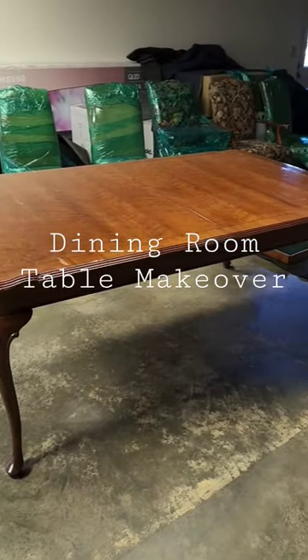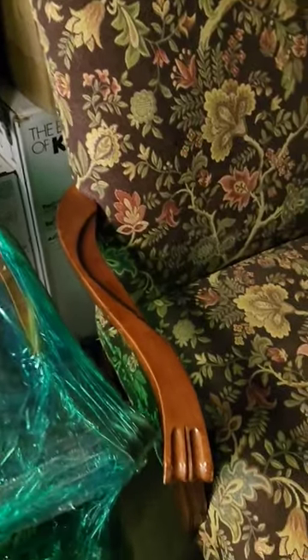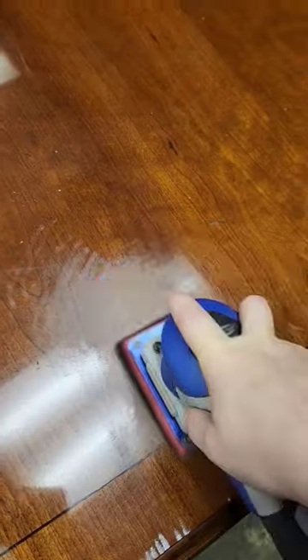One of my clients was moving into a new home and wanted to give their old dining room table and chairs a new update. The original stain was very orange in color and they wanted to update to something a little bit darker, more like an espresso color. You can see that the table had a little bit of wear on it from years of use, so it was definitely time for an update.